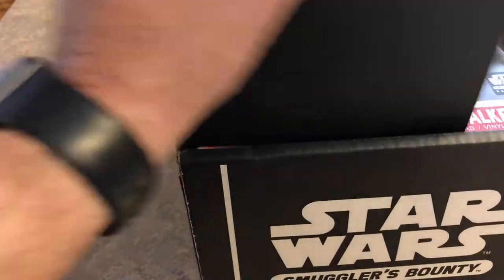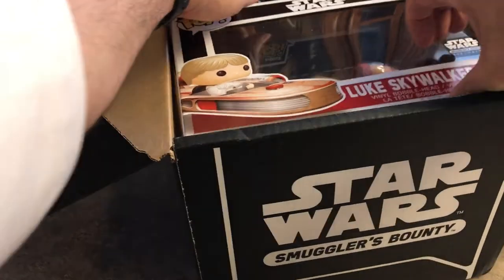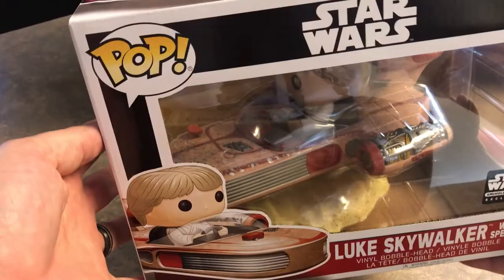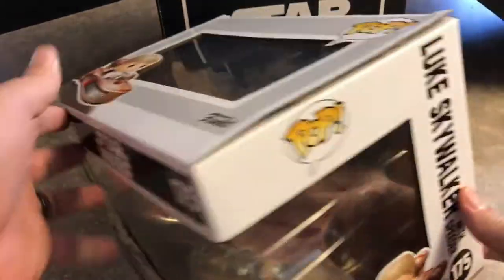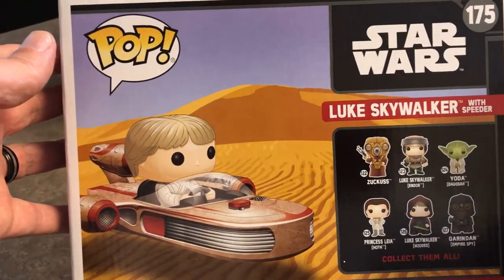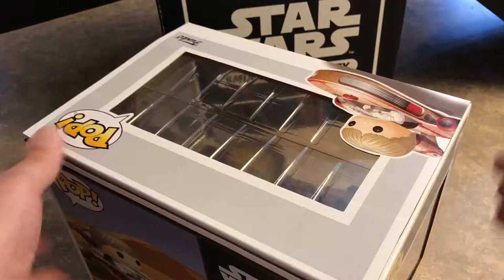Opening up the box — here we go. Here is the... this is pretty cool. This is a Smuggler's Bounty Exclusive: the Luke Skywalker Tatooine Landspeeder. Look at that Landspeeder — that is pretty cool. Luke Skywalker with Speeder. So there you go. This is a big pop right here. I'm going to have to clear out some space for this. This is pretty large and in charge.